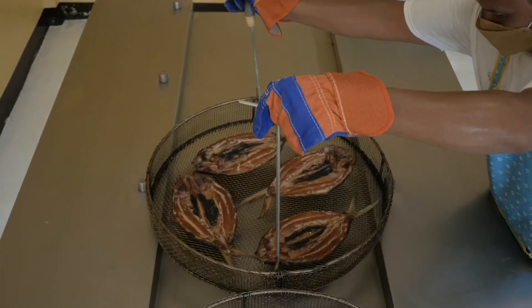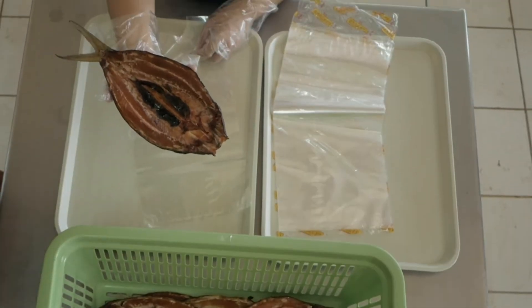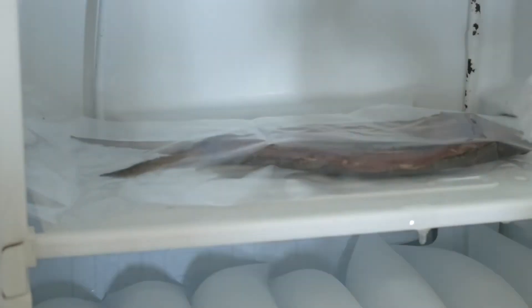Once smoking is done, air-cool the smoked products at ambient conditions. Individually pack the smoked fish in polyethylene bags and seal. Then store the smoked fish at negative 20 degrees Celsius. In hot smoking, the fish is completely cooked and consumers can eat it without further cooking.